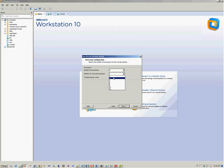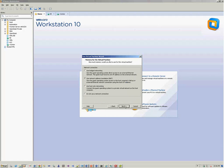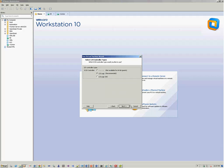We can use two processors again, and we can increase the RAM up to 16 gigs. We'll use the NAT network, and we'll change that later when we go to the settings. We'll use the storage SCSI with a new virtual disk.